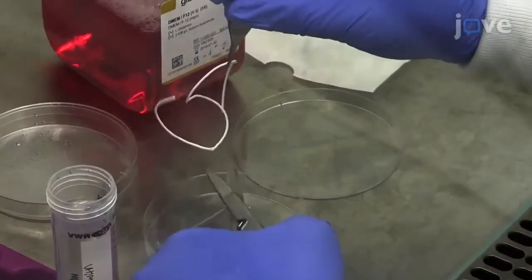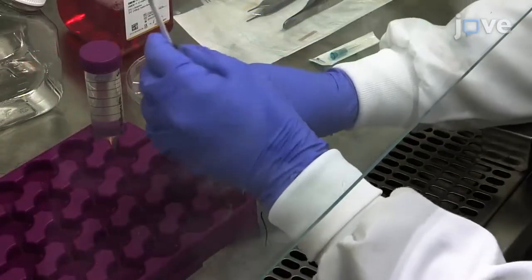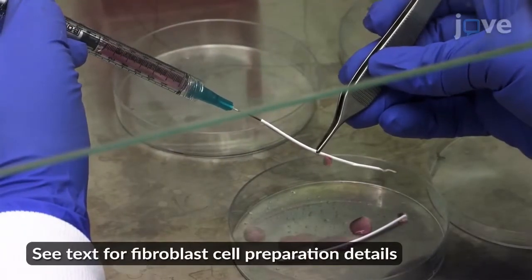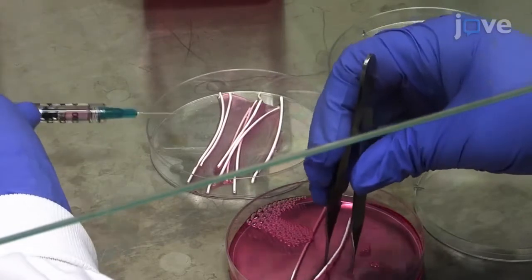At the end of the incubation, use sterile micro scissors to cut the fibers to 6 centimeters or less, and use a 1 milliliter syringe equipped with a 21 gauge needle to seed 1×10⁵ fibroblast cells directly into the lumina of the hollow fiber membranes.